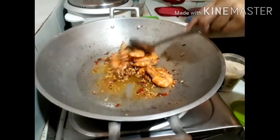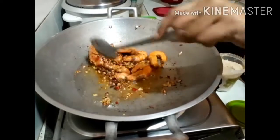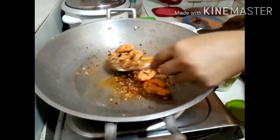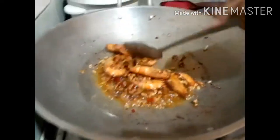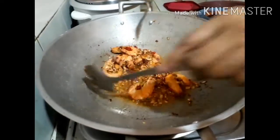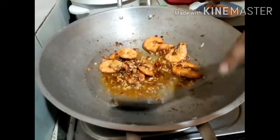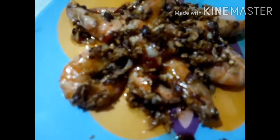We are going to feed the rice. We feed the rice. This is the rice.